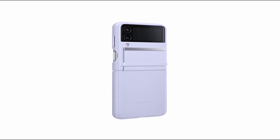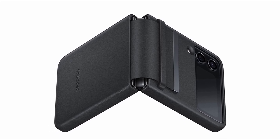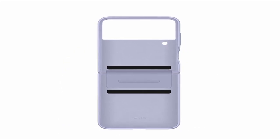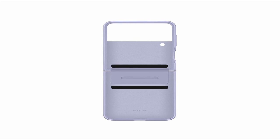Want a leather cover that is both eco-friendly and fits the Galaxy Z Flip 4 properly? Although it is slightly more expensive than some of the other cases on our list, this authentic Samsung case ticks both the protection and style boxes. Because it is constructed of genuine calf leather, it feels buttery soft in your hand and won't add bulk to your phone. A soft leather flap protects the hinge from nicks and scuffs.